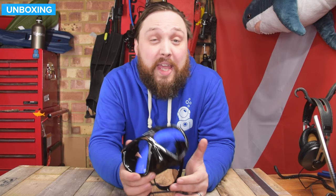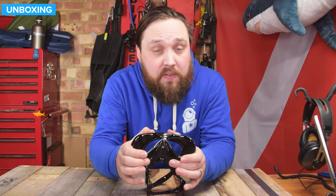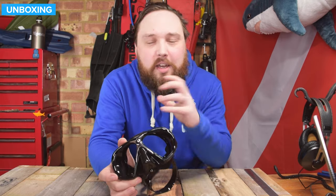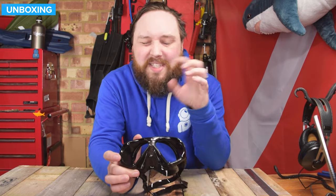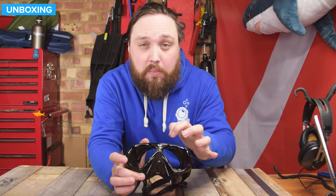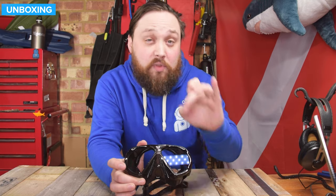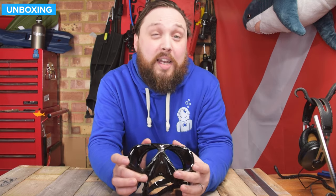Hi everybody, welcome to Simply Scuba. Here we have the Atomic Aquatics Subframe Arc Mask. This is a smart, tough little mask. It's kind of a framed mask, but done in a very clever way — reinforced sections with metal parts, which is quite cool. But the main selling point is in that anti-reflective coated lens. Let's take a closer look.